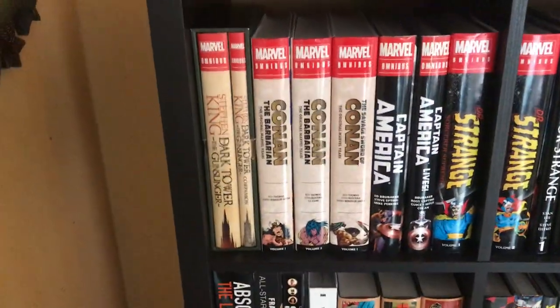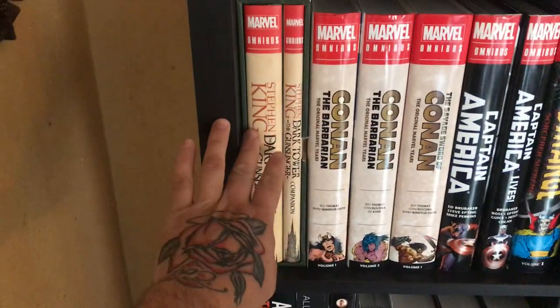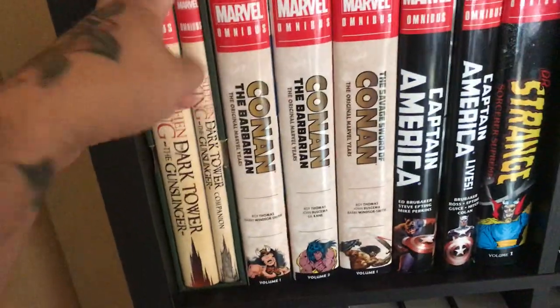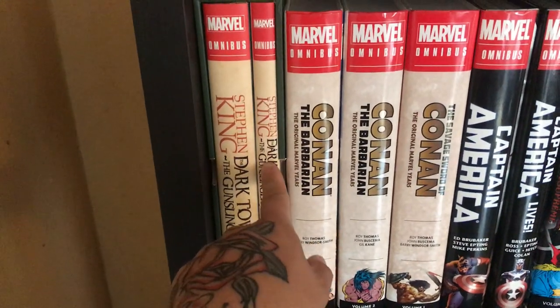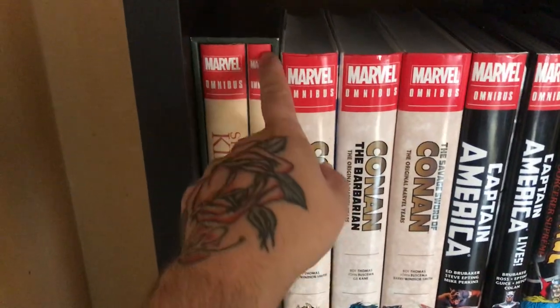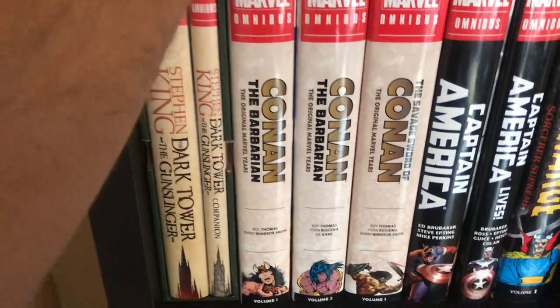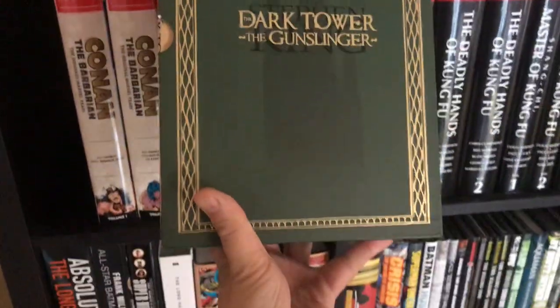Here's my Marvel omnibus section — the ones I collect. This is the Dark Tower omnibus — one of two. This one is pretty much complete with the stories and the companion book. I don't love the slip cover; the green is actually pretty ugly. But it's two books inside.